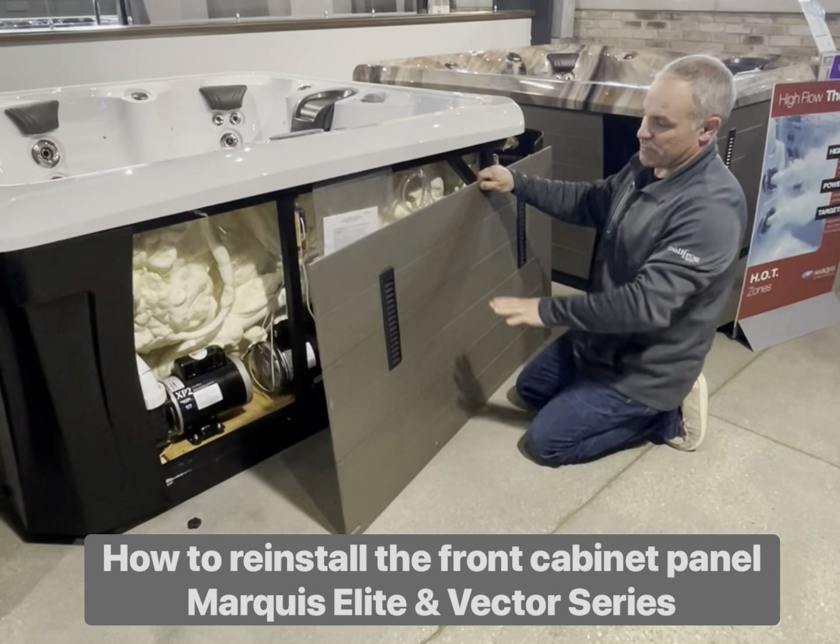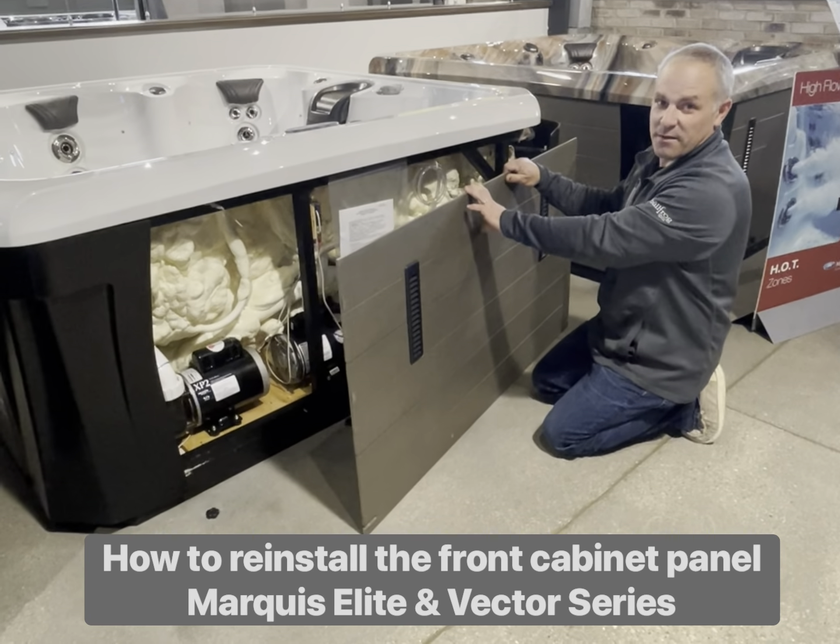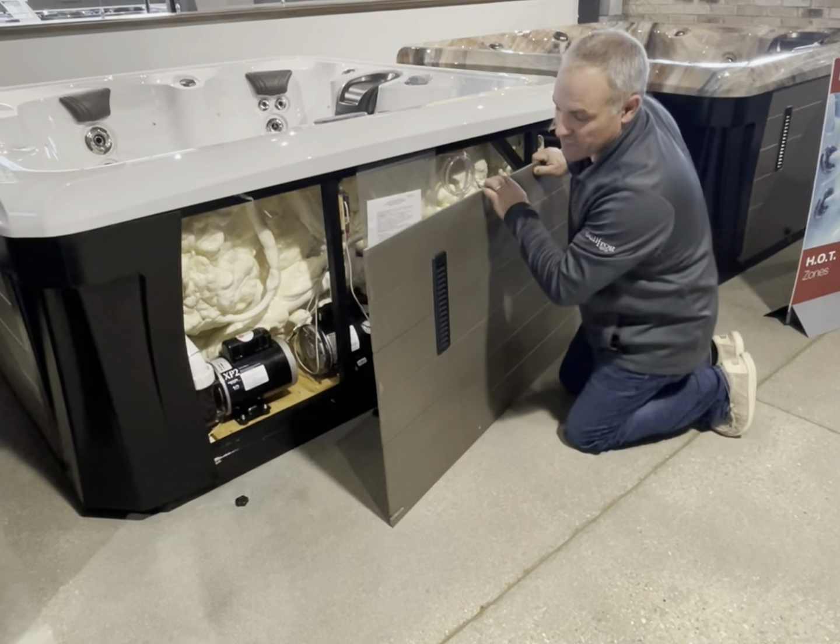Brett from Petio Pleasures again. I'm going to show you how to remove or replace the front panel on your Marquee Elite or Vector Series tub.